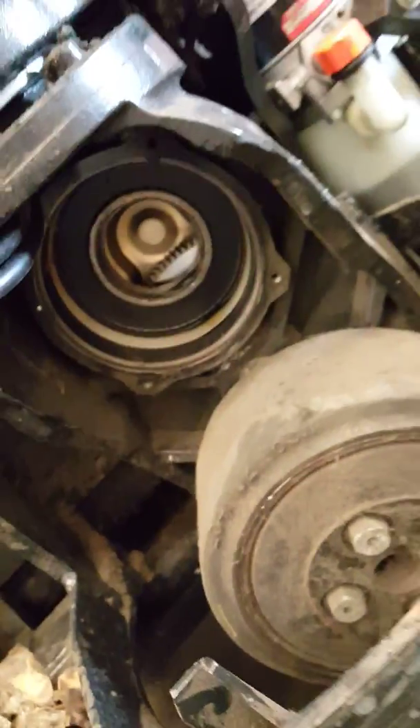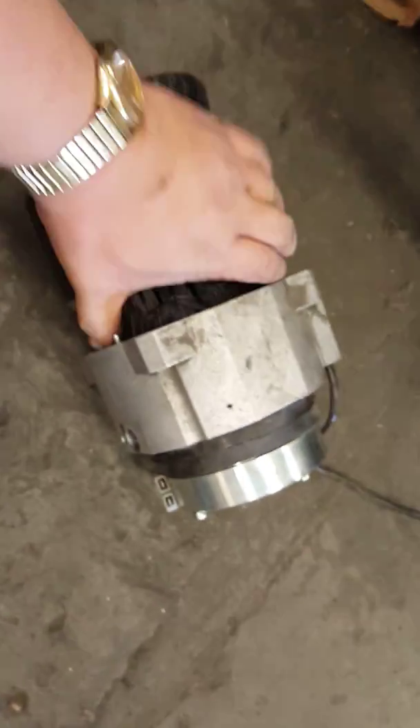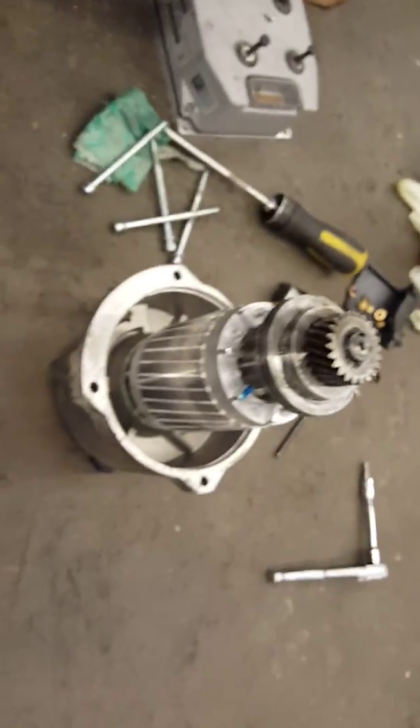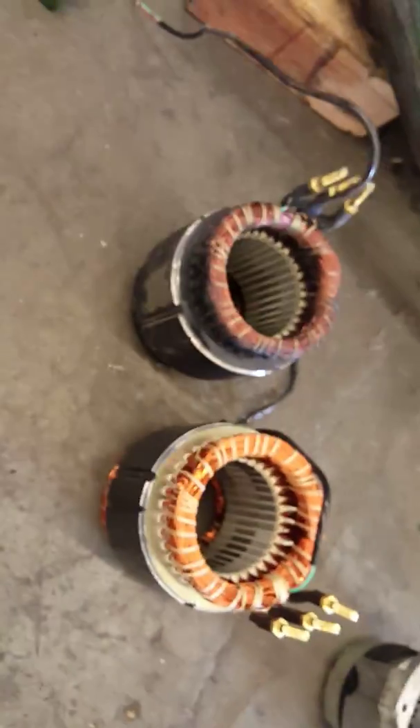That's how you take the motor out. See? This is the drive motor. After that, just simple like this — save the armature and gear. This is what a burned motor looks like. I'm going to show you a new one — this is a brand new one.